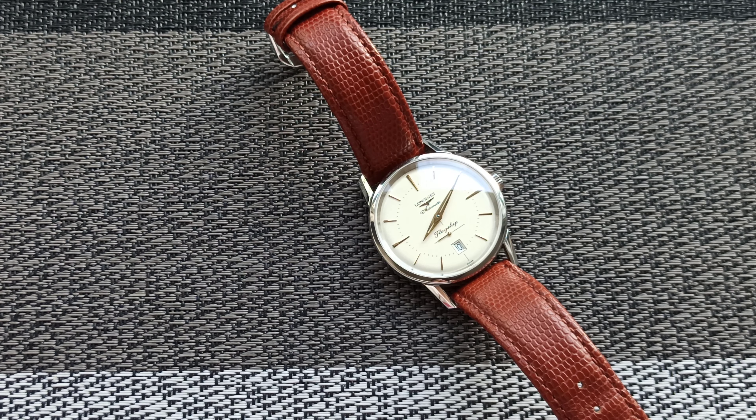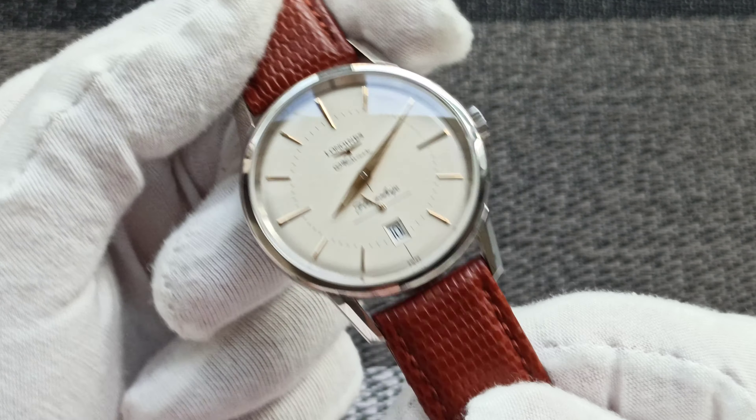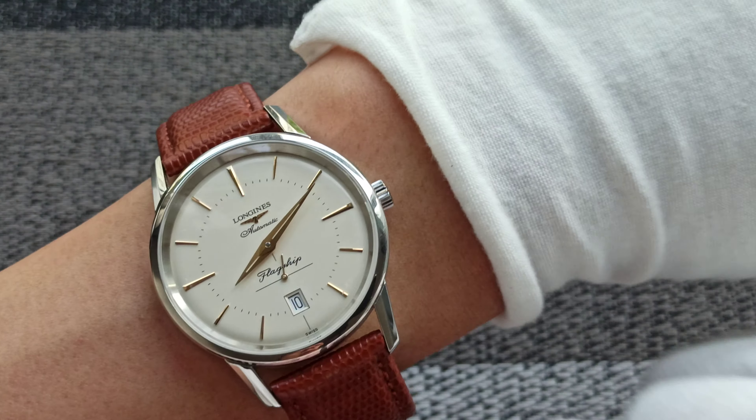Hi, my name is Jason and in today's short video, we will be looking at my Longines Heritage Flagship. This is seen here in the aftermarket strap that I've got. It comes in the vintage style size.